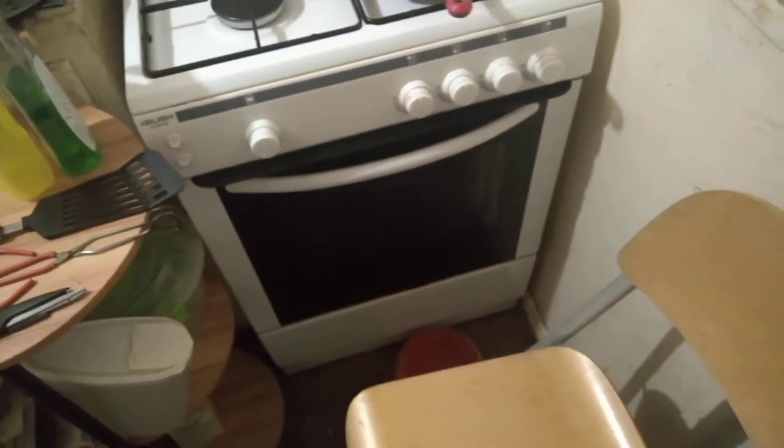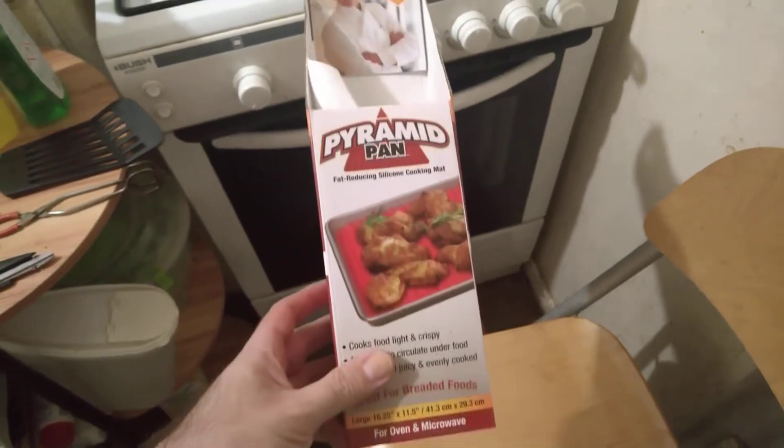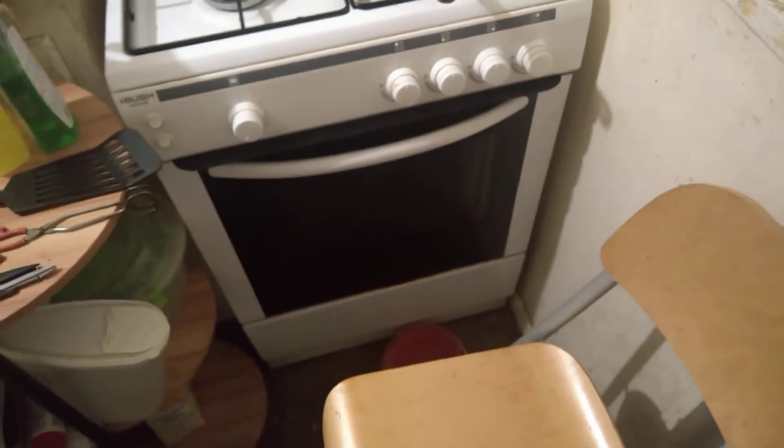I'll do a quick video afterwards. In we go, and I'll let you know in 25 to 30 minutes how that new pyramid pan thing fares. So yeah, I'll let people know that wanted to know — I'll put that up for you.